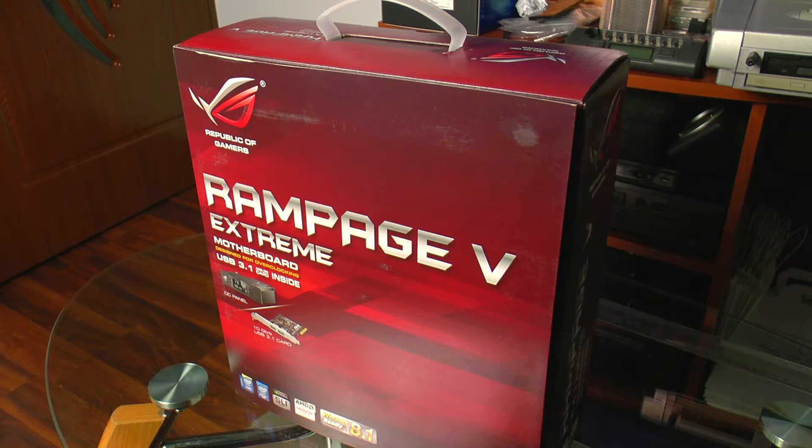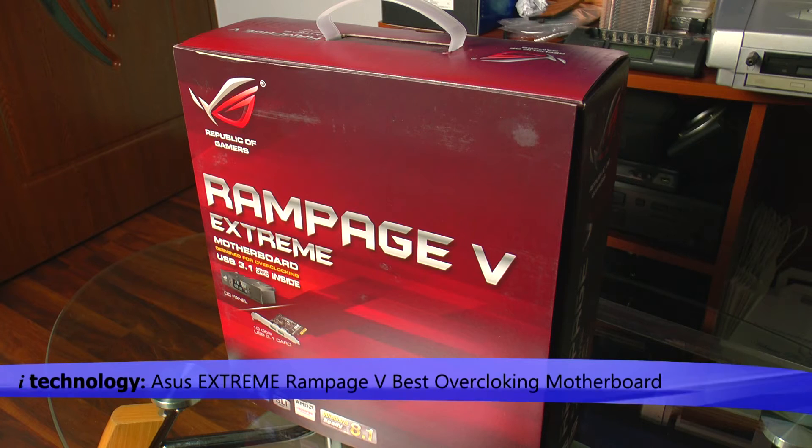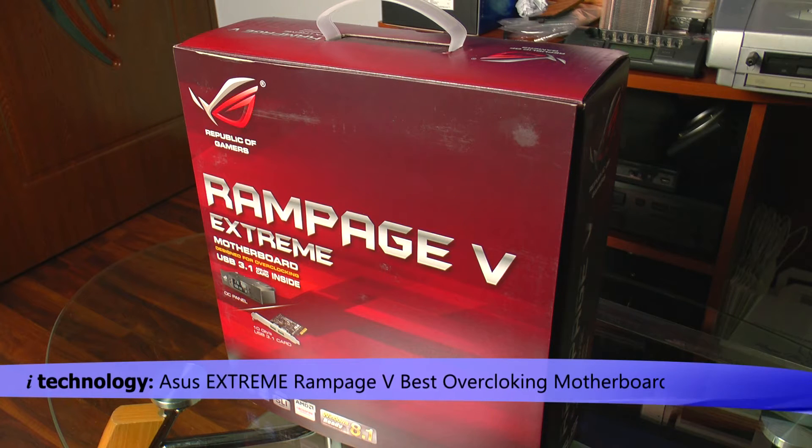Hello, iTechnology Reviewers! This is a special review for the ASUS Rampage 5 Extreme, the top quality product from ASUS.